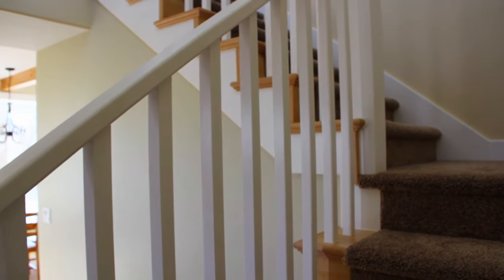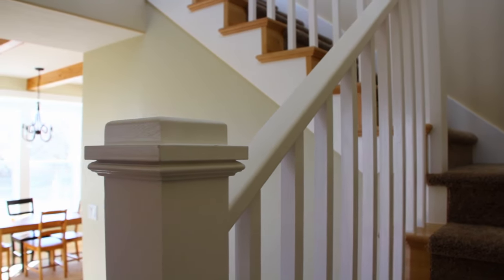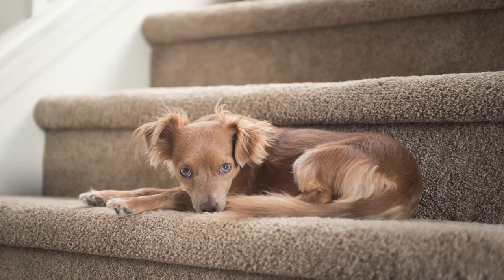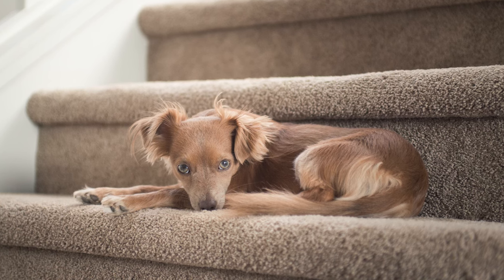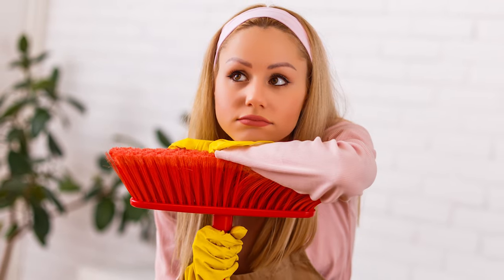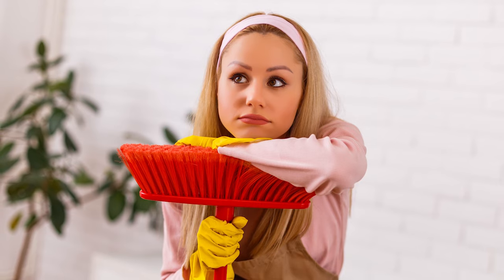Two different homes that I clean — one has low pile, like indoor-outdoor carpet, and the other has short shag. I guess it's called frieze. Anyway, both of these desperately need a good vacuuming, and I was wondering if you could recommend something to vacuum them with. The upright was horrible to try. For the low pile I've used a broom, but I just need some advice on what to use. Thank you very much.